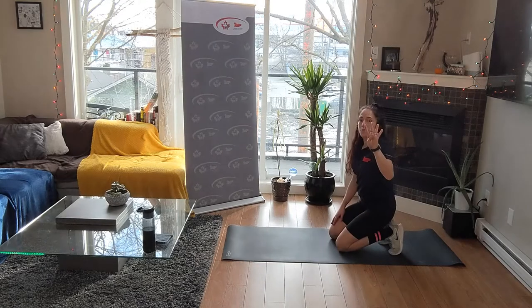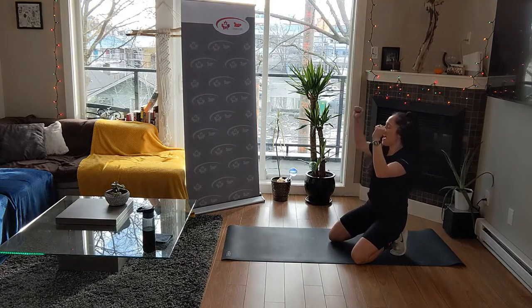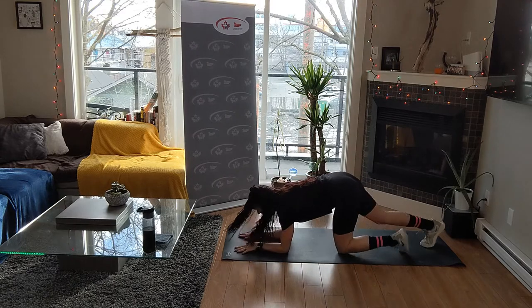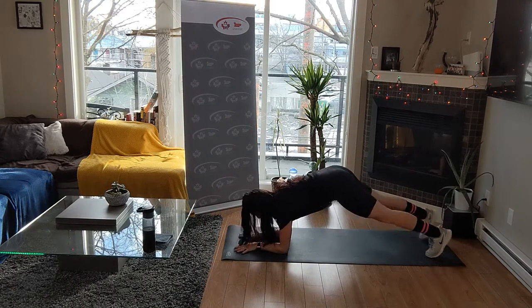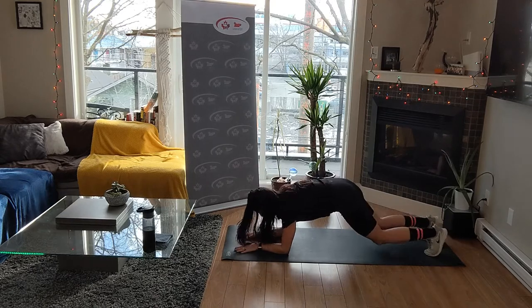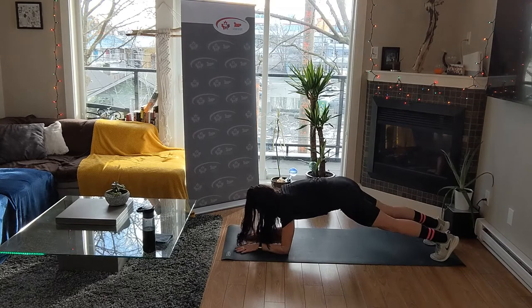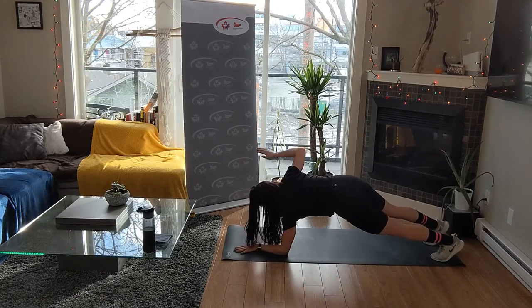On your forearms - four plank jacks, two chicken wings. Out to the side, out to the side. One, two, three, four - side, side. One, two, three, four. Chicken wing - and chicken wing. Often keep your feet up wide for the chicken wings. In, out, in, out, in, out. Chicken wing - don't move your hips around.